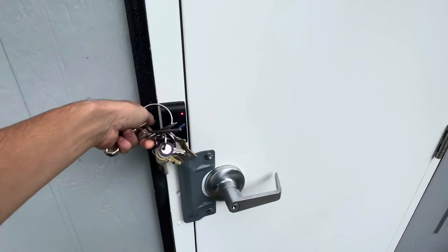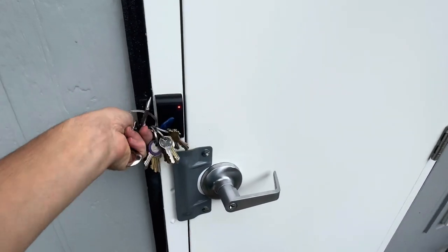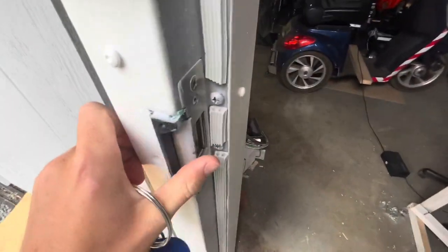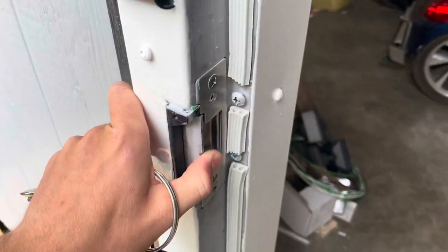All the access control is still the same — I've got the electronic strike plate right here and that sat into the new frame nicely.